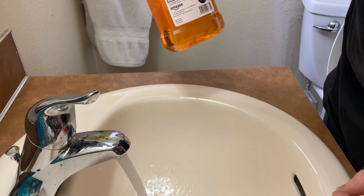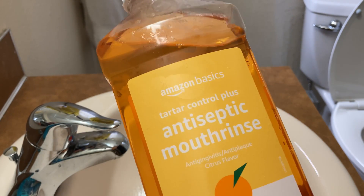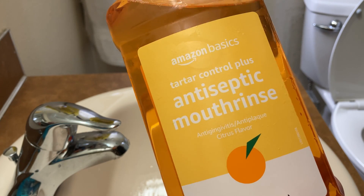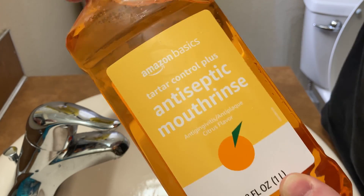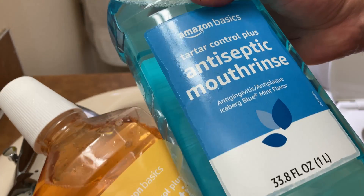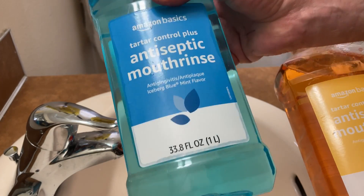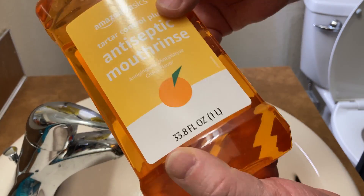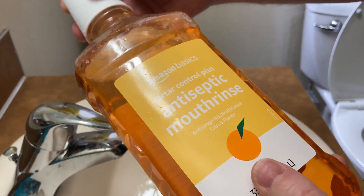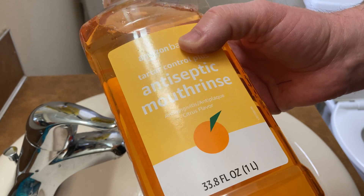Interesting — wow. I actually don't know what to think. I'm kind of shocked and impressed. I kind of like it. It's weird — it's a citrus flavored mouthwash. I'm comparing it to this other Amazon Basics one here which has a mint flavor. This one reminds me of a Listerine that has a similar flavor. I've never had citrus mouthwash and I kind of like it. I think it's pretty good — worth trying if you like citrus flavors and you're looking for a mouthwash.